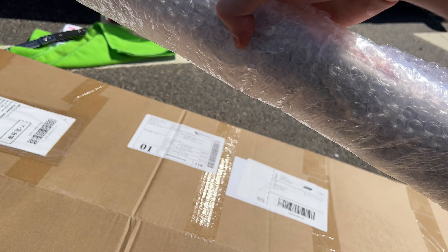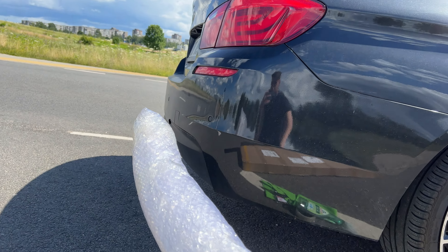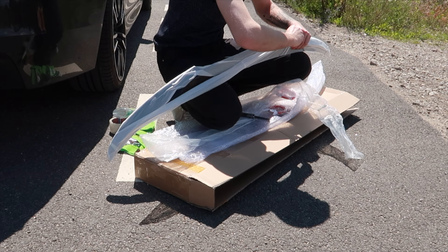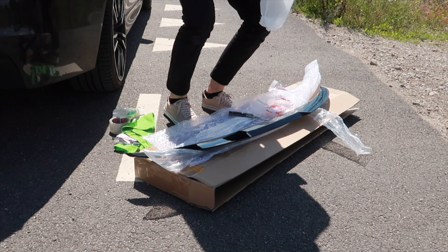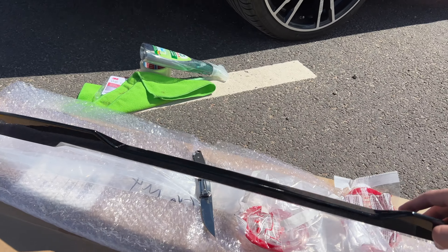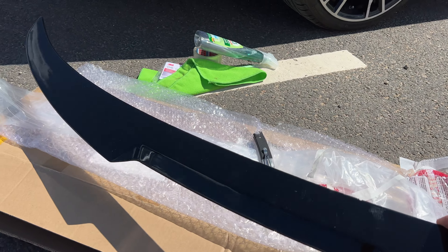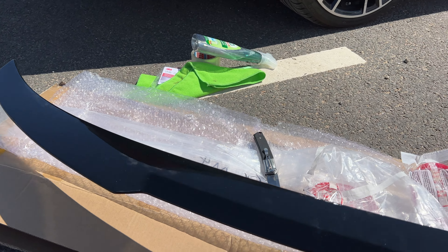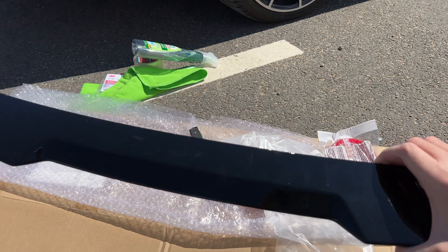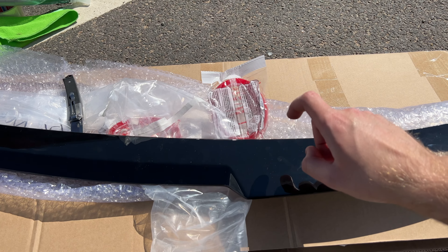It's a bit smaller than I thought, but let's unpack it and put it on the car to see how it will look. Here it is — it's a high kick M4 style spoiler for the F10, already painted in gloss black so it should match the car color. Pretty dope. Let's apply it — if you need this, you'll find the link to it in the description.